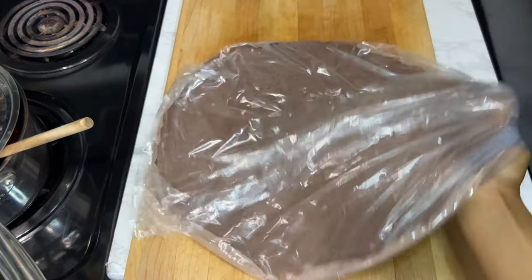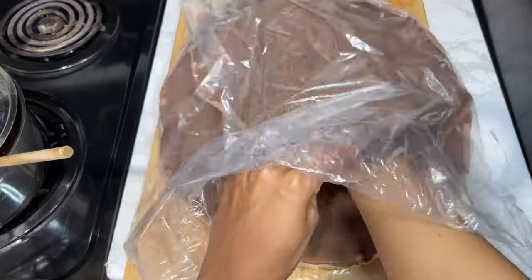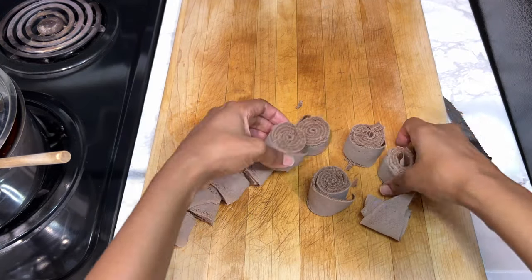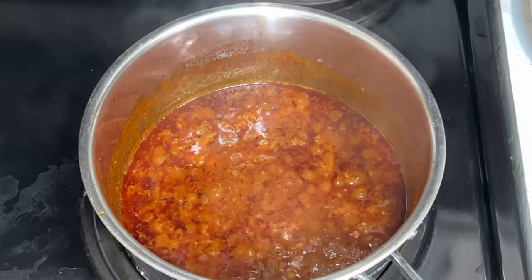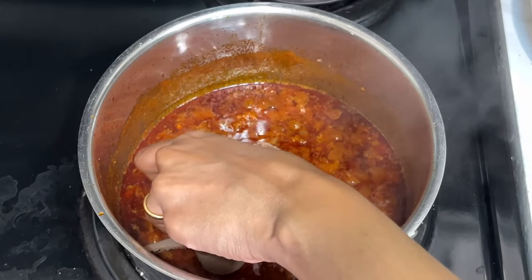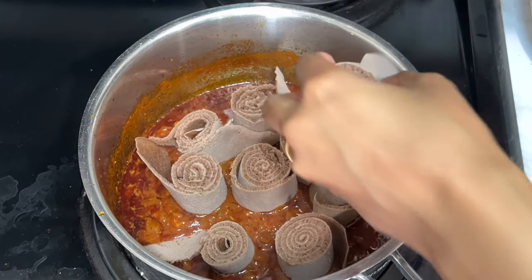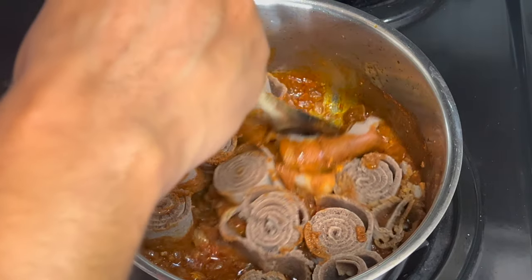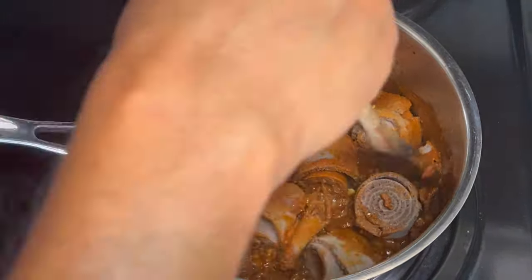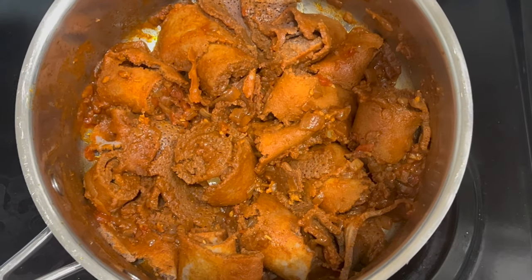Now I'm preparing the injera. I have 100% teff injera — that's my preference since I don't eat gluten anymore. I take one piece, roll it up, and cut it into small pieces about one to one and a half inches. I switch the heat all the way to low and carefully place the injera pieces on the pan. The trick to not making this mushy is to not overly stir or touch it — just push it in so it absorbs the sauce without becoming mushy.